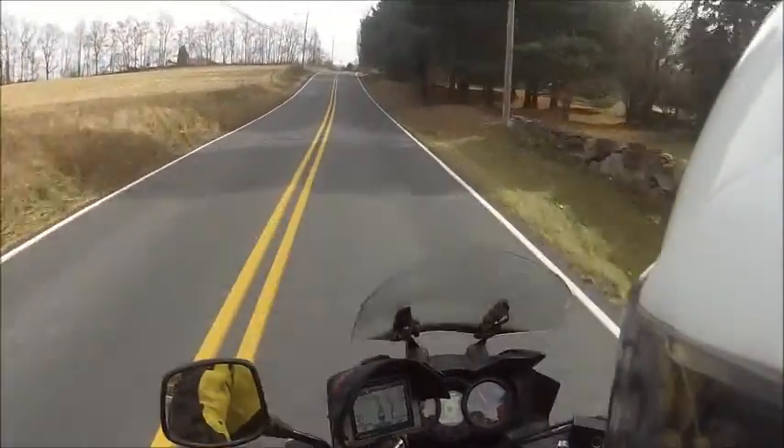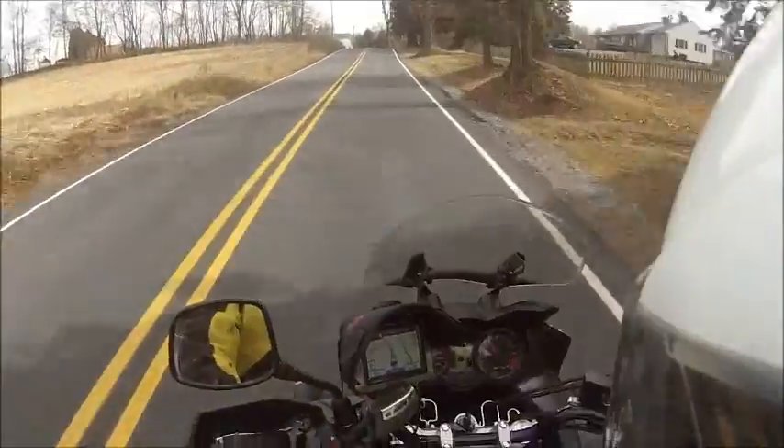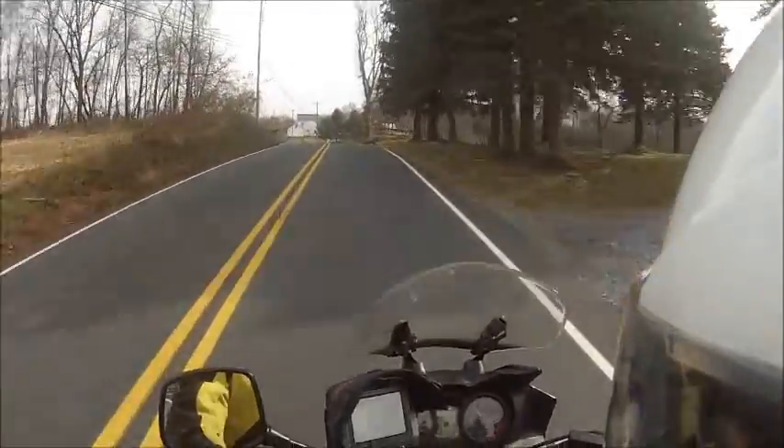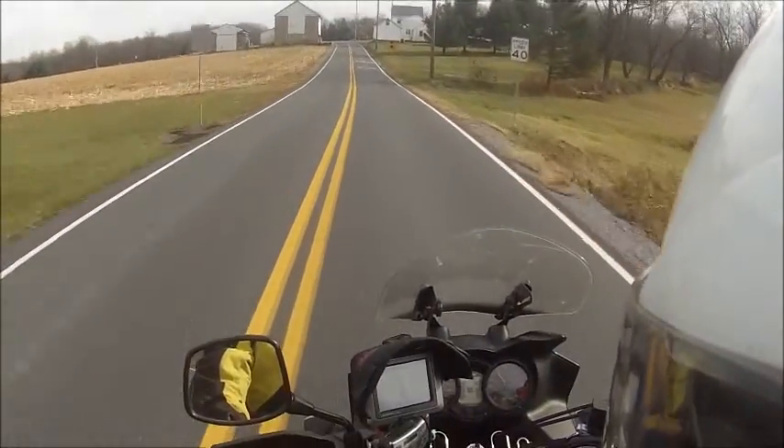I put crash bars on it — I think I talked about that already — after I crashed for the first time, like a genius. Of course I waited till after I crashed to put the crash bars on.